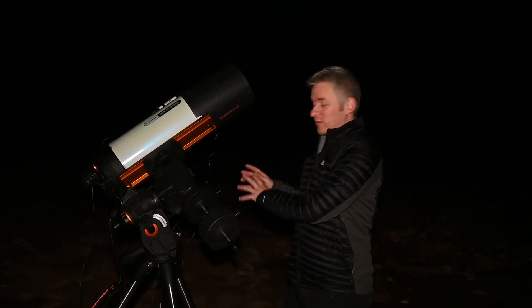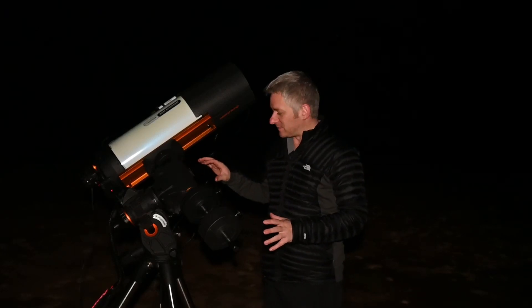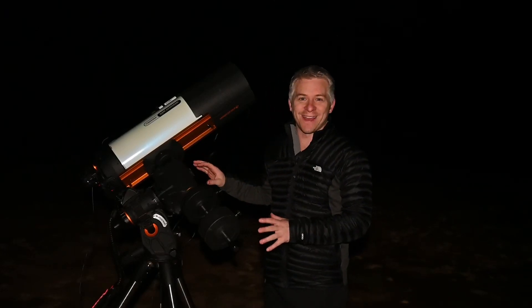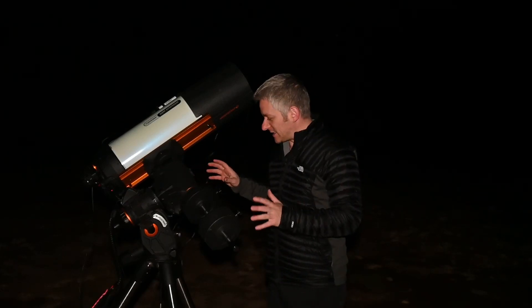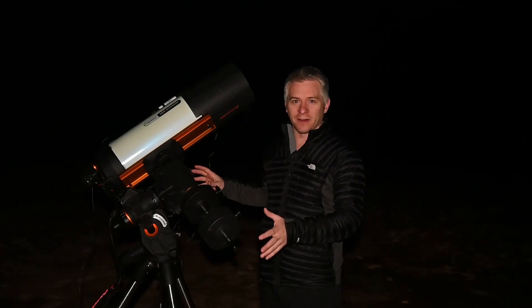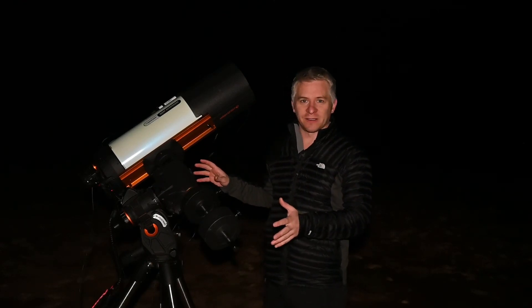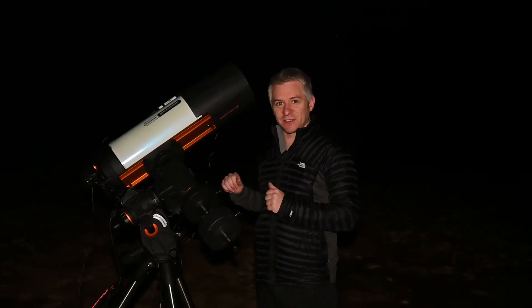To give you guys a bit of an idea on what I'm shooting with tonight — I've got my Celestron C-GEM mount. It's getting very old now, I've had it for a long time, it's done a lot of traveling with me. Hopefully in the future I'll be able to upgrade it to maybe a CGX mount or something like that, but for the time being she's still holding strong.